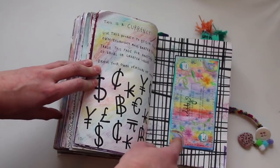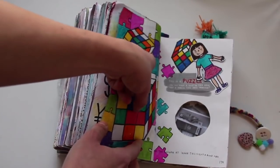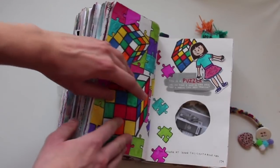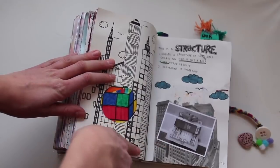This is a currency — I made my own money over here. This is a puzzle — the answer to the puzzle is inside of the Rubik's Cube over here. And this is a structure I created with This Is Not a Book — I took a picture and glued it here, then drew these skyscrapers.